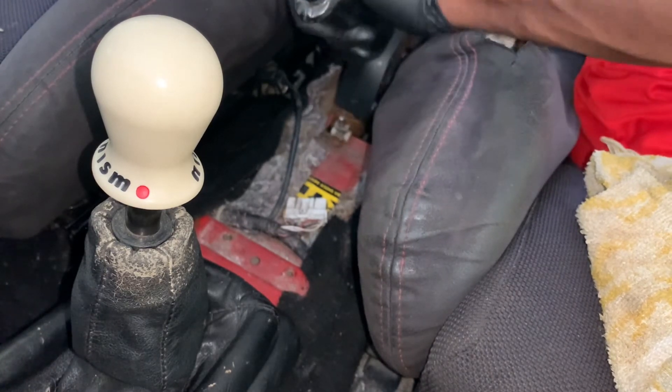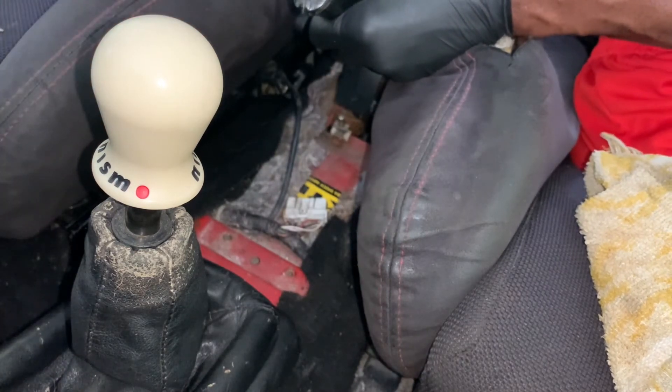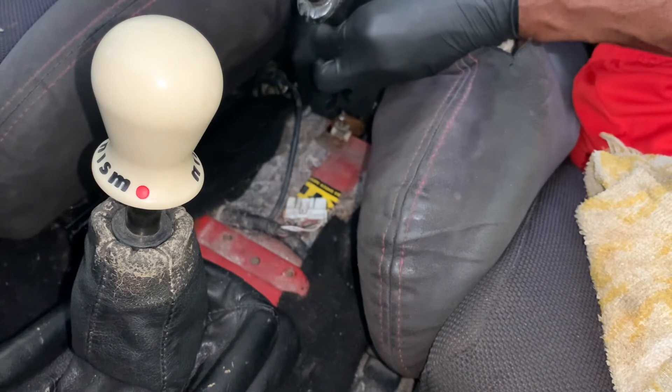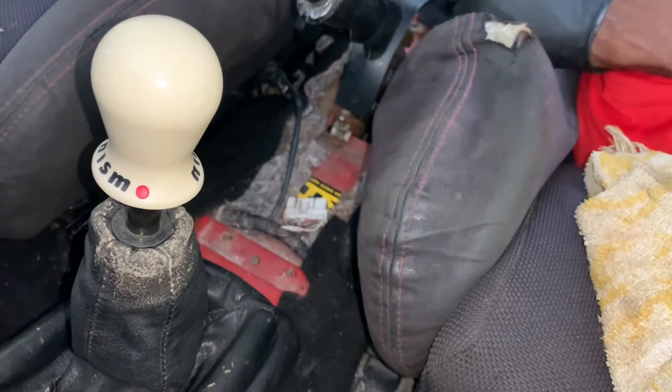All we have to do is put the bolt in place. It's not coming off. Ladies and gentlemen, the e-brake is in.